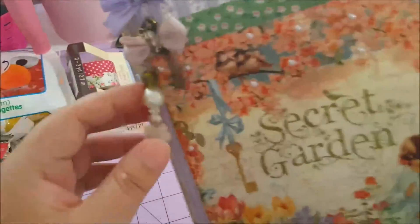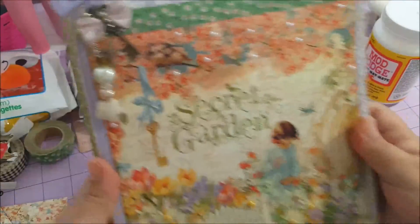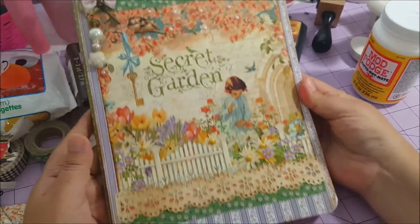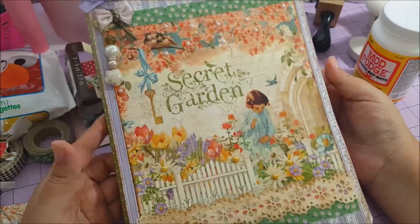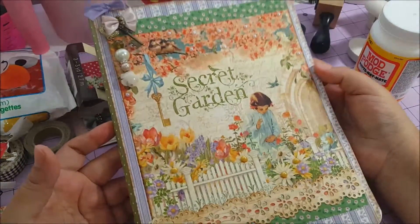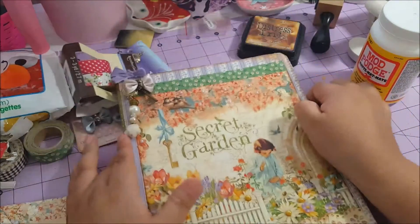Okay guys, this is my project. I hope she likes it — her name is Bibi. This is the project I wanted to share. Thank you so much for watching, talk to you soon, bye bye!